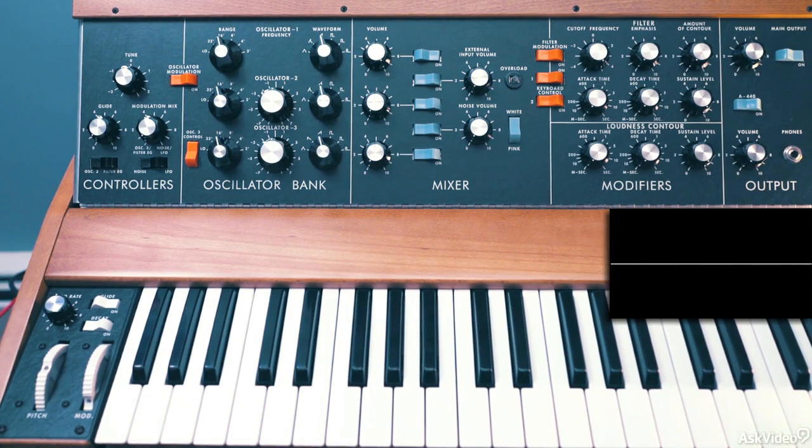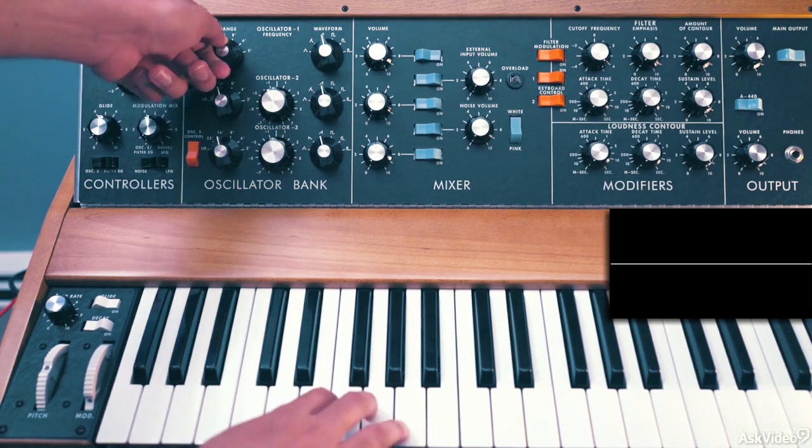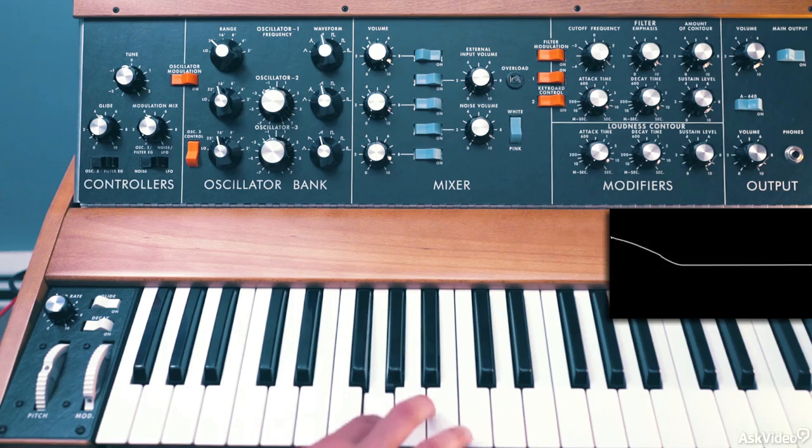So now let's create a classic, fat, analog bass sound. This is one thing the Minimoog is very famous for. Let's see how to make one — I'll bring down oscillator 1 to 32 feet so it's lower.